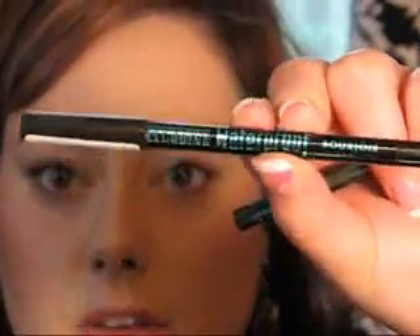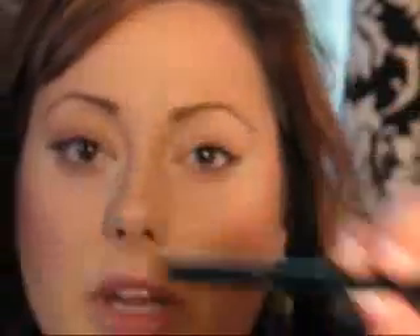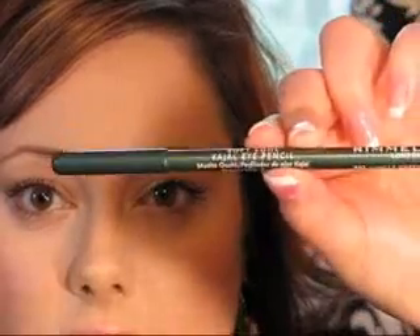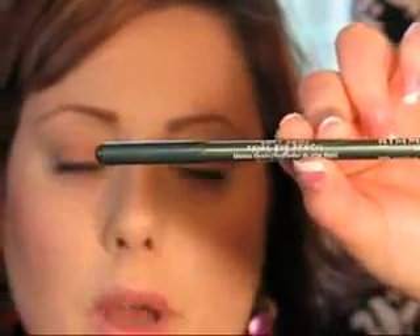They're pretty creamy. Another one is the Bourjois Waterproof Contour Clubbing Eyeliner — very creamy, it just glides right on and doesn't pull on your skin at all. For the drugstore, I would say Rimmel London's Soft Kohl Pencil. It's not as good as the higher-end ones, but it's the best drugstore one I've found.